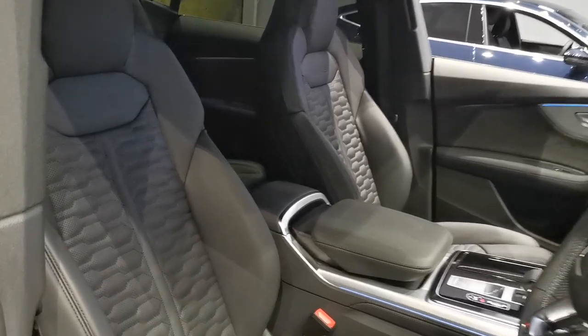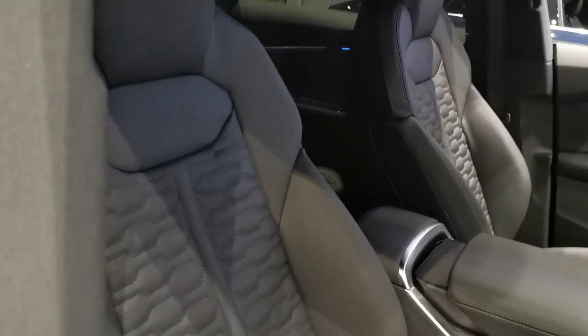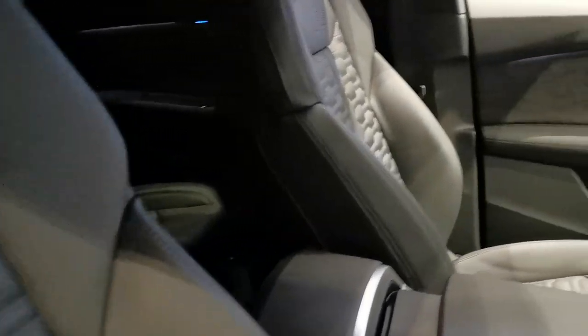I'm inside the RS Q8 now and the interior, as always, Audi always do a fantastic job on the display and the dash. Everything about it is great. This interior is incredible — the stitching on the super sports seats with the RS design is insane. On the previous RS 6 models it's very similar, but this is just that one step better. In my opinion, I think it's wicked.